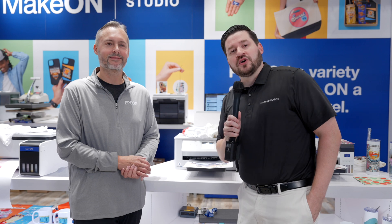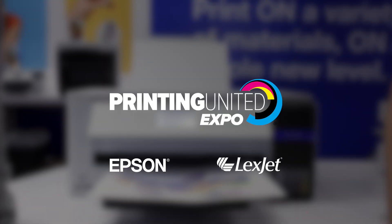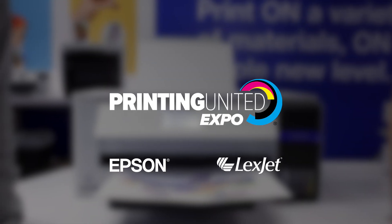Epson always does great stuff. You heard it from the man himself — Printing United. We're here with Epson. Thank you so much for the overview. I really appreciate it. Thank you.